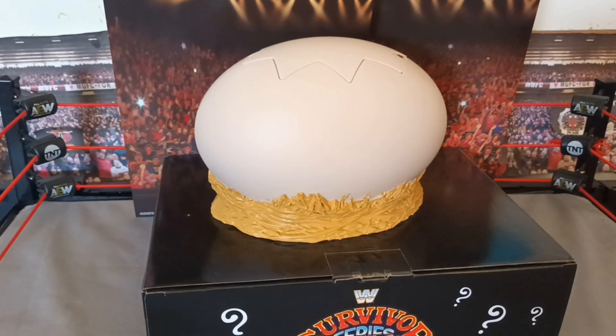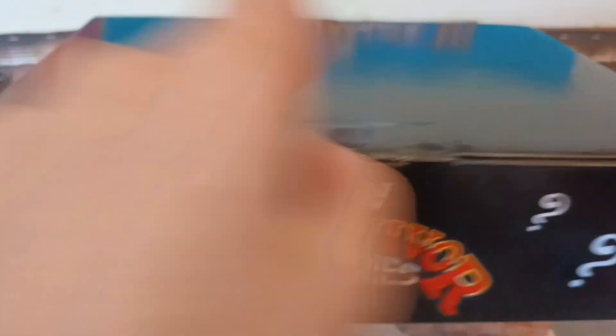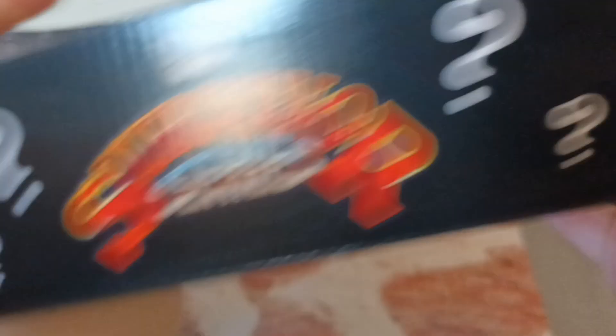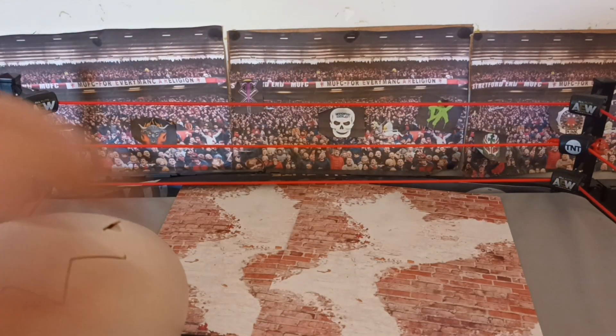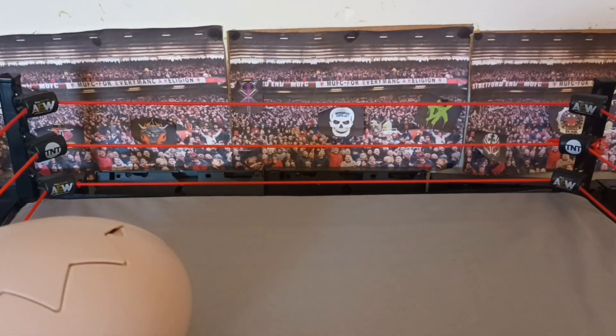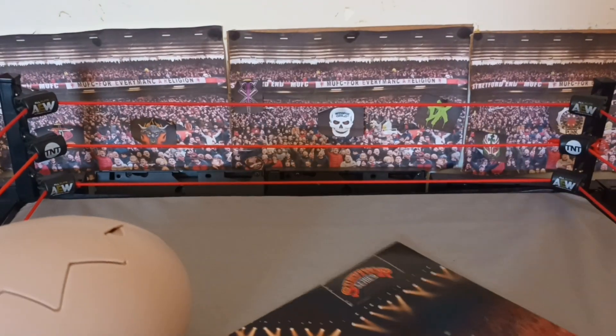It also comes with another box — this is the Survivor Series box, which is like the little stand the egg was on. It just says Survivor Series all around and shows you how to put it together. It also comes with the backdrops, which have the Survivor Series crowds, and for some reason brick patterns on the back — not sure why, but you get two of them, which is really cool.